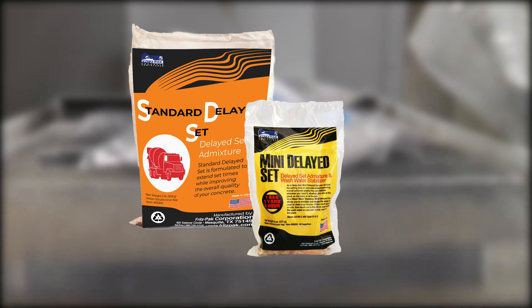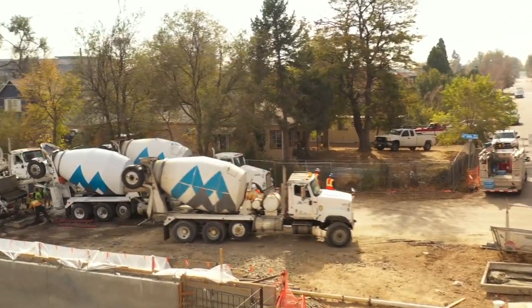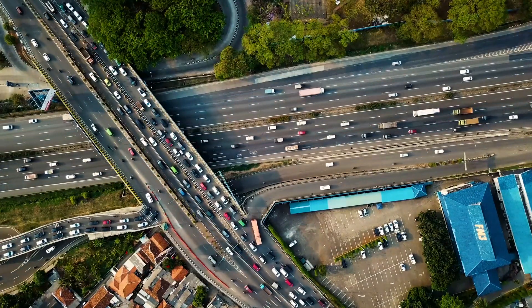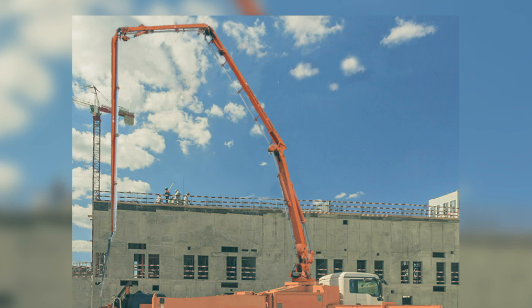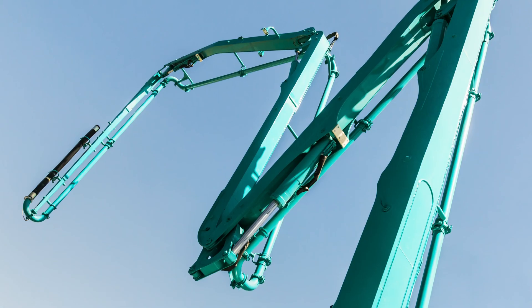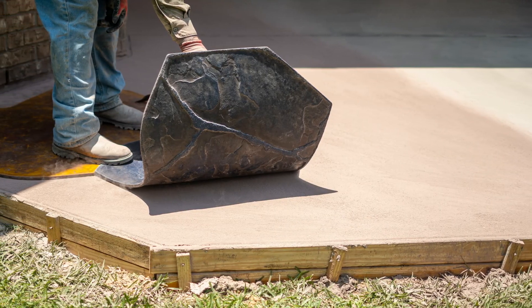Mini-delayed set and standard-delayed set are some of our most popular products because of their versatility. They are the same chemical, just packaged in different sizes to meet your specific needs. Ready-mix drivers can use this product to keep the load from starting to set when they encounter delays due to traffic, reroutes, or breakdowns. When concrete pumpers are waiting on the next load of concrete to arrive at the site, mini-delayed set can be used to recirculate the concrete in the boom, preventing an undesirable boom party. And mini-delayed set can be used to give you extra time to work on decorative finishes or to do step retardation for that perfect stamp job.